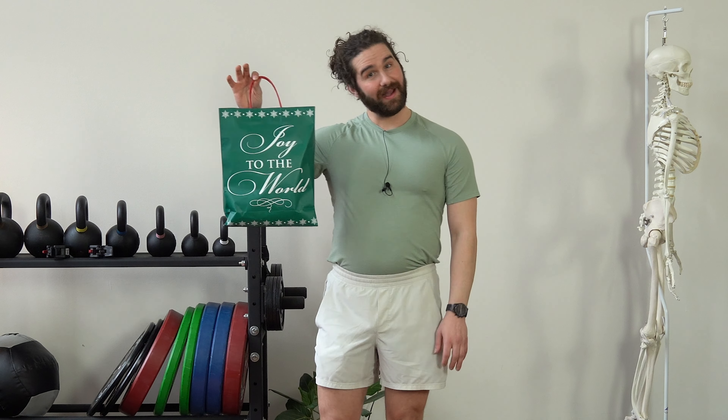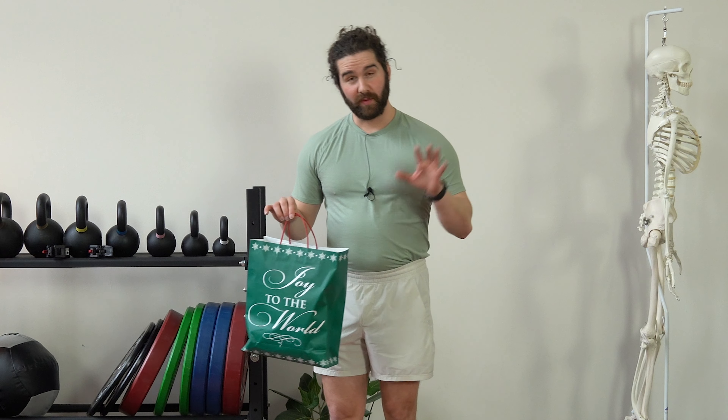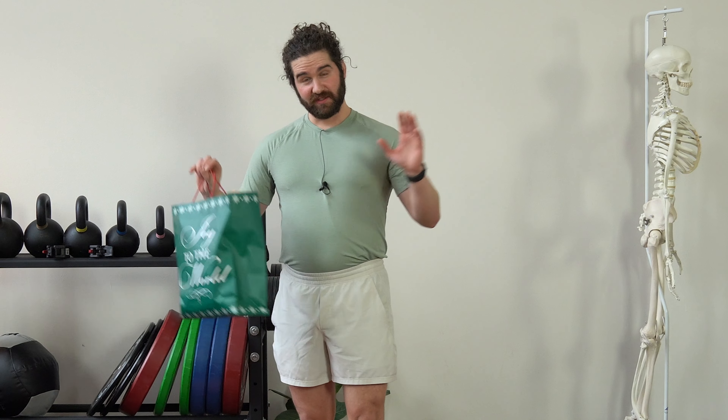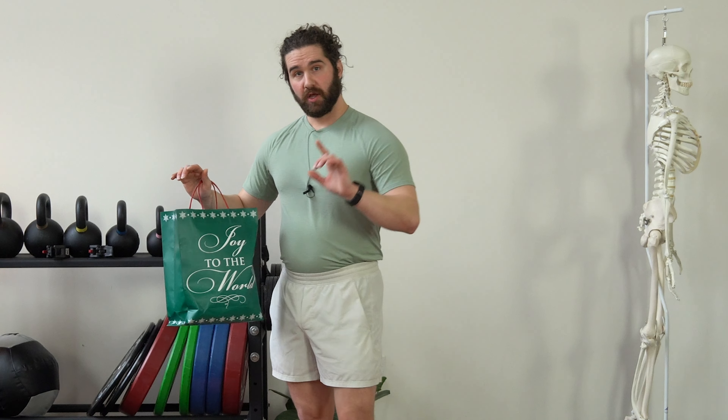Now you're probably wondering what this bag is doing in my hand. Quick story here, then we're going to jump into the video where we break down the number one reason why you can't do a deep squat, and then help you understand the lens of posture and how to adjust your specific posture to help you make gains when it comes to dropping it low.